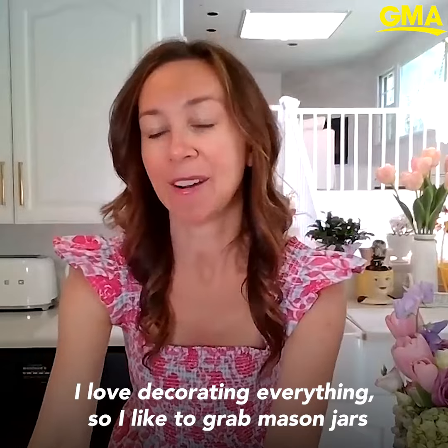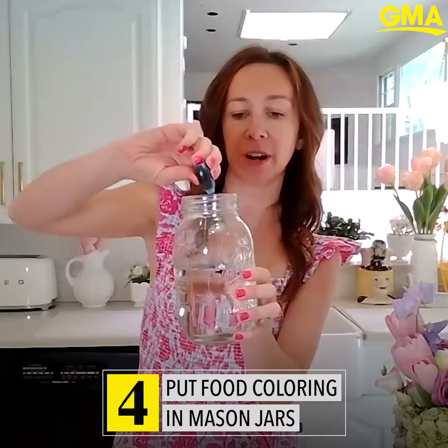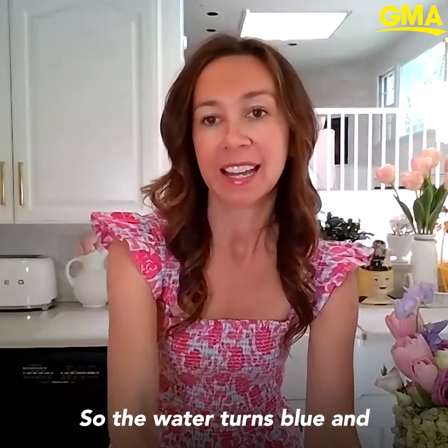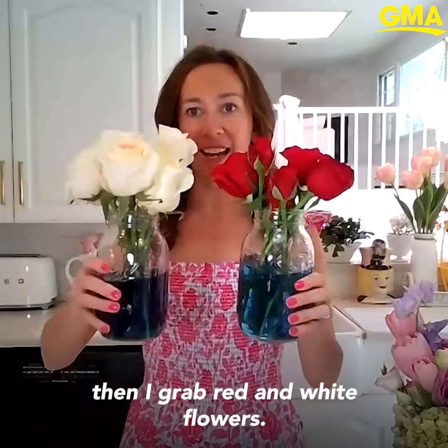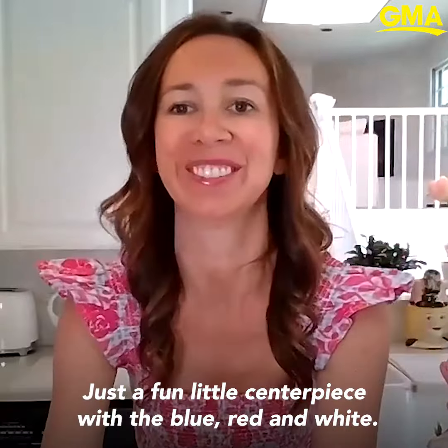I love decorating everything. So I like to grab mason jars and put blue food coloring right in the mason jars so the water turns blue, and then I grab red and white flowers — just a fun little centerpiece with the blue, red, and white.